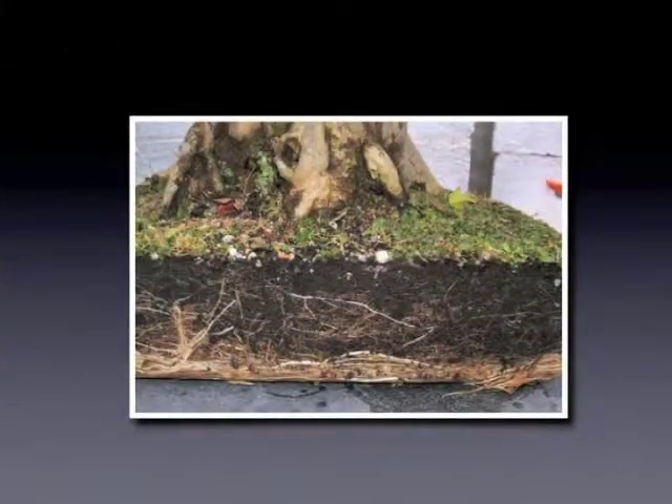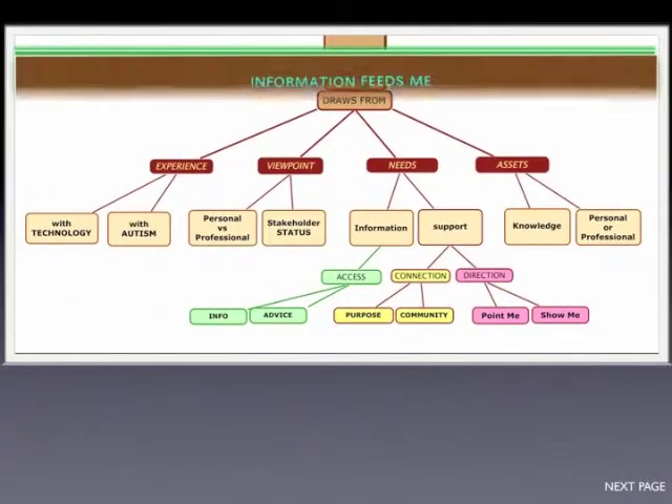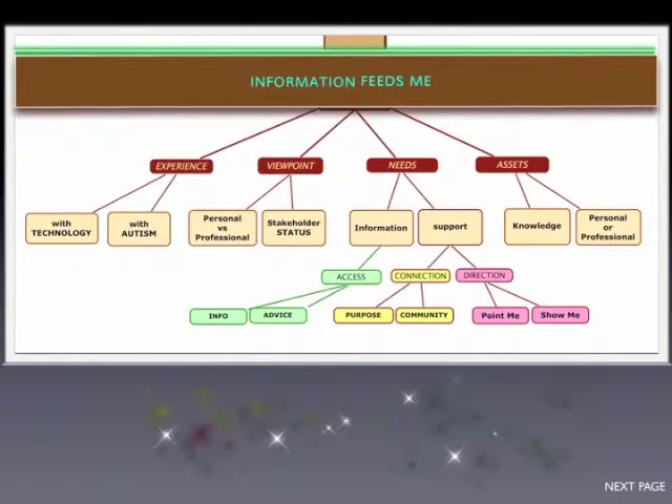Prune unnecessary tendrils to promote a healthy network. Examine the roots to make sure that you have access to quality nutrition.